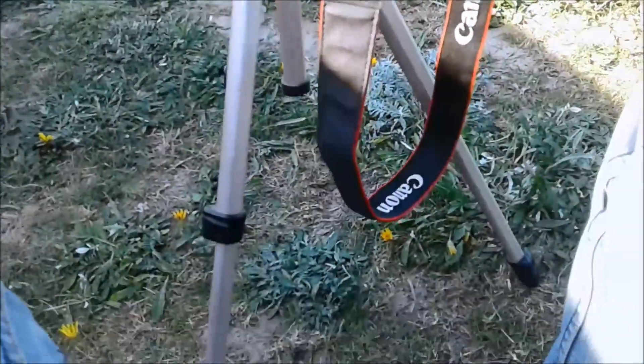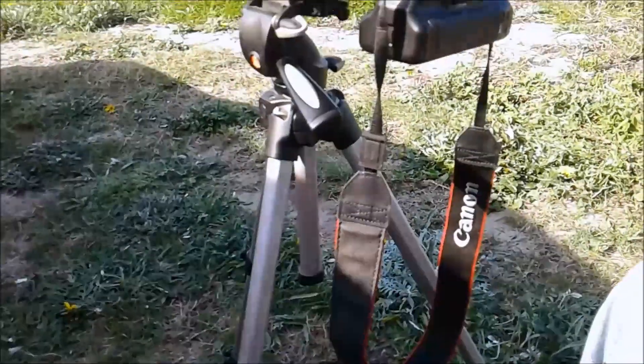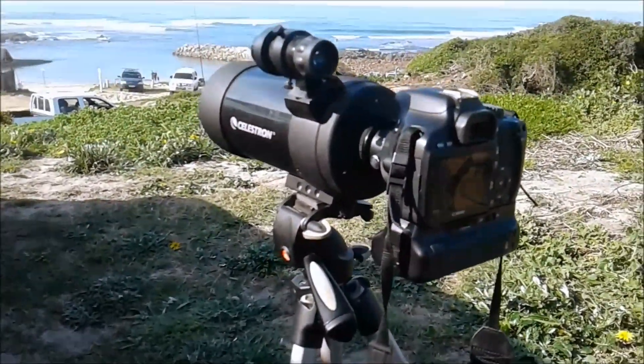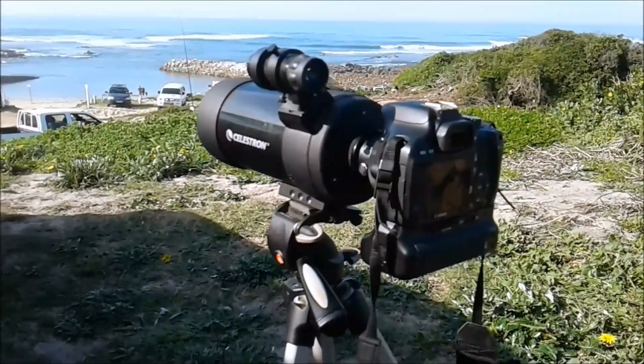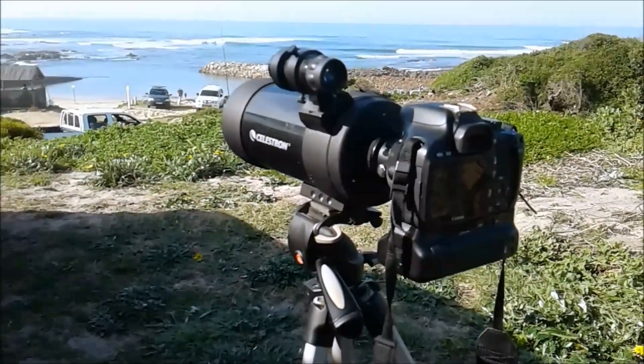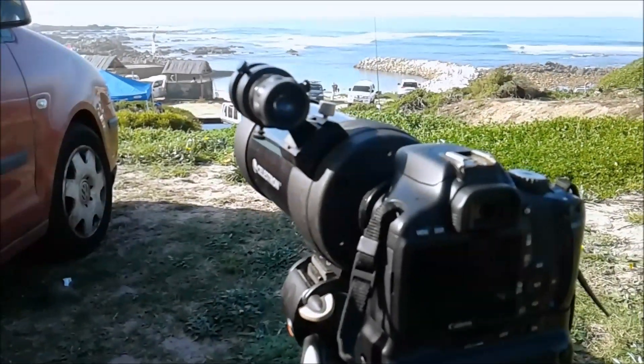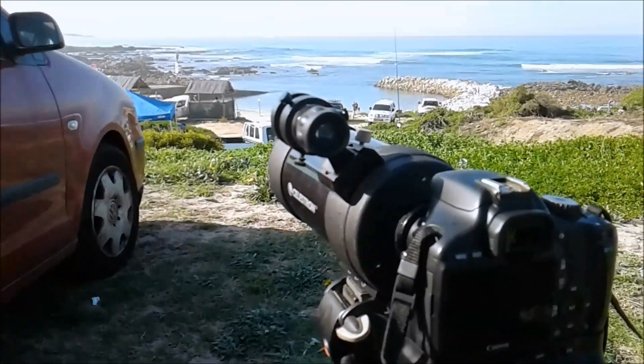You can see the tripod is a real budget tripod, very shaky especially with such a large weight on top, so as I adjust the focus there will naturally be quite a bit of vibration, especially with such a strong magnification.